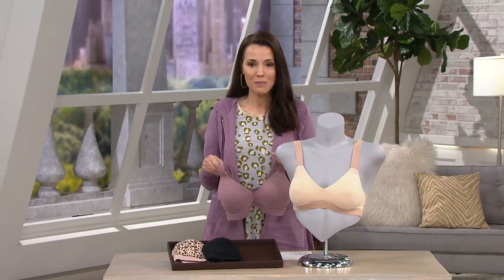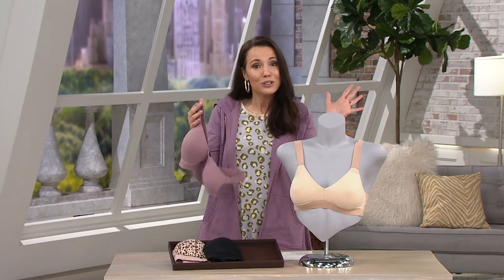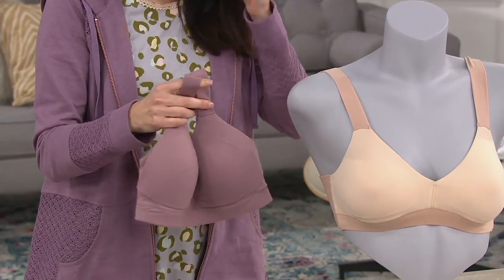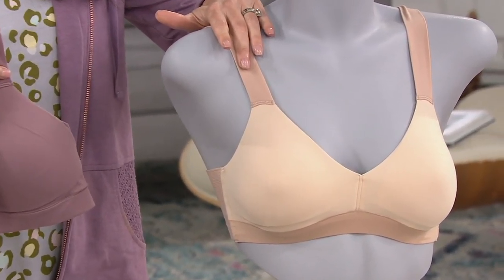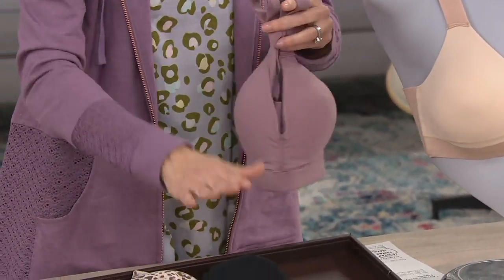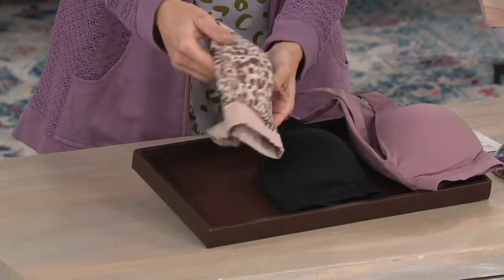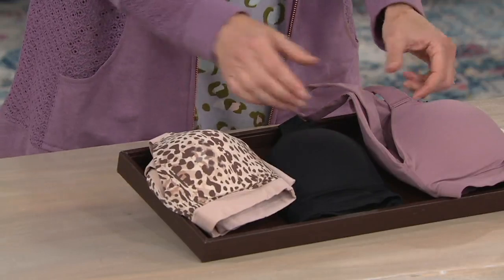The Bra-llelujah from Bra Lujas has been around for a while and they're really comfortable. This is a new style — the lightly lined bralette — for four easy payments of $14.50. Starting with the color naked 2.0 on our bust right here, we also have it in plum petal, very black, and this cool animal print called naked animal 2.0.